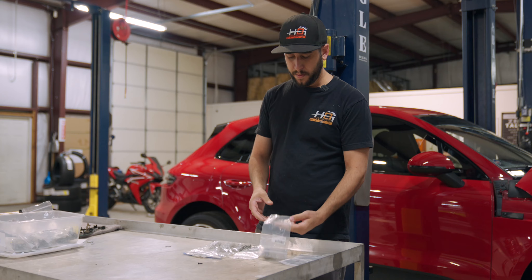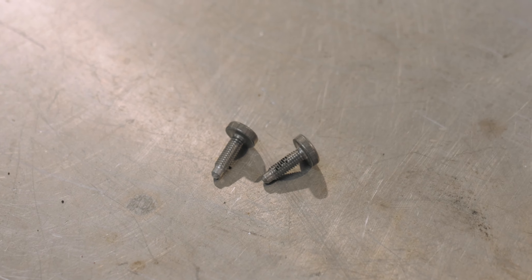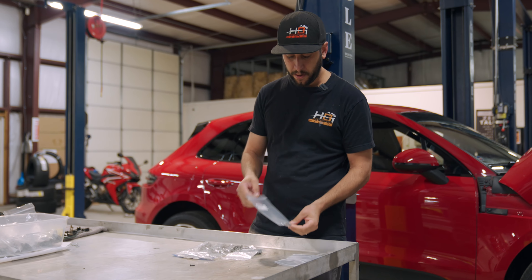Hey guys, this is Evan with HPI Auto. Today we're going over one of the most common issues that plagues these Macans, Cayennes, Panameras, and that is the timing cover bolts on a 3.0 Turbo V6.